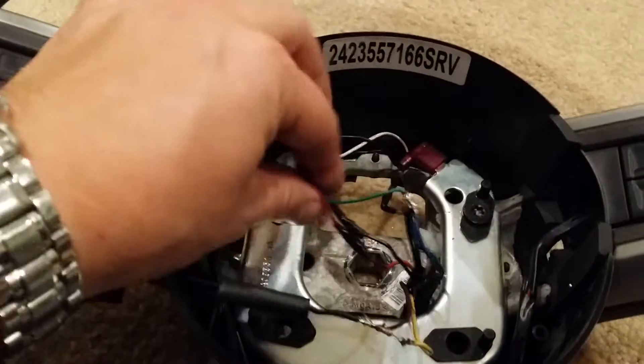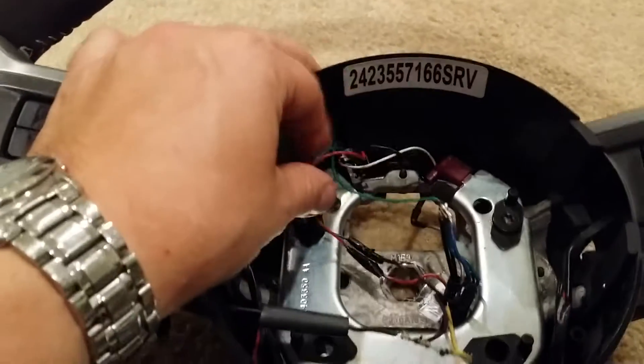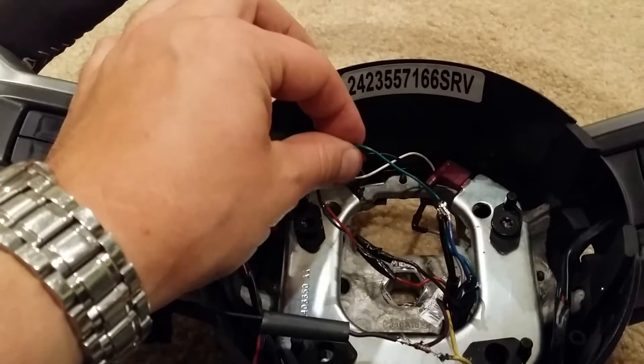Now, that gets your cruise control working. You also have to get the last one, which is green, which is your base.